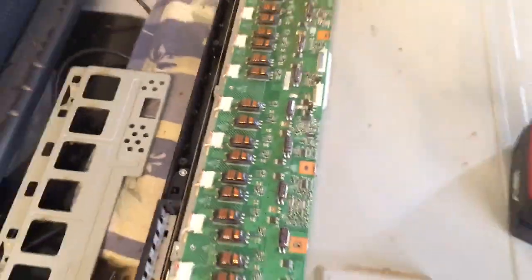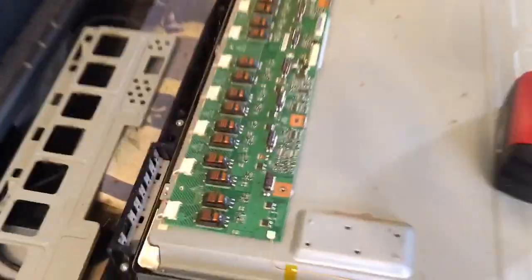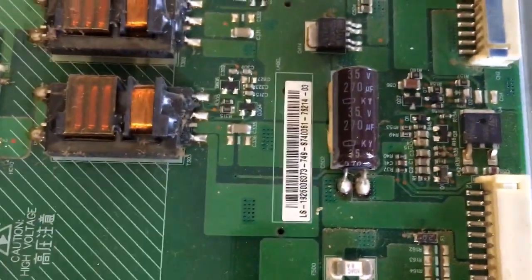Last but not least is the inverter, which is right here. It's a giant board and the part number is — hopefully it's this one right here.